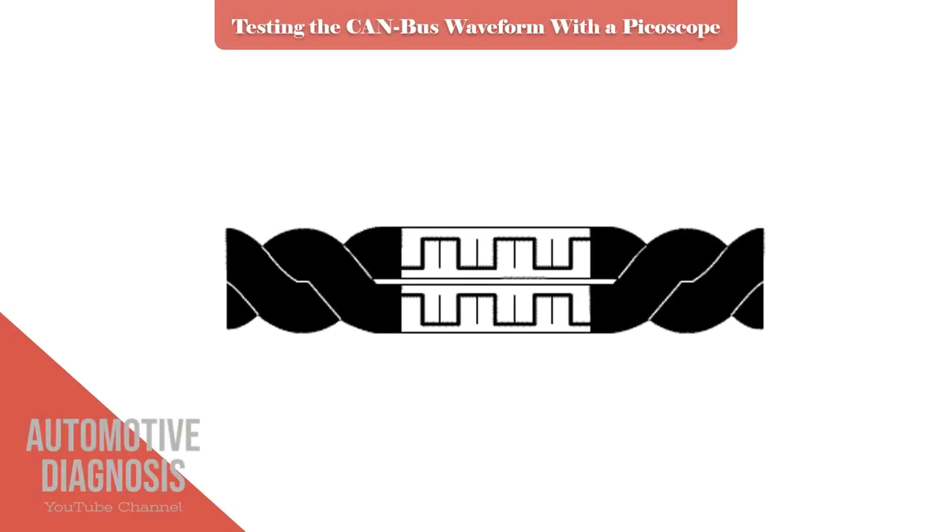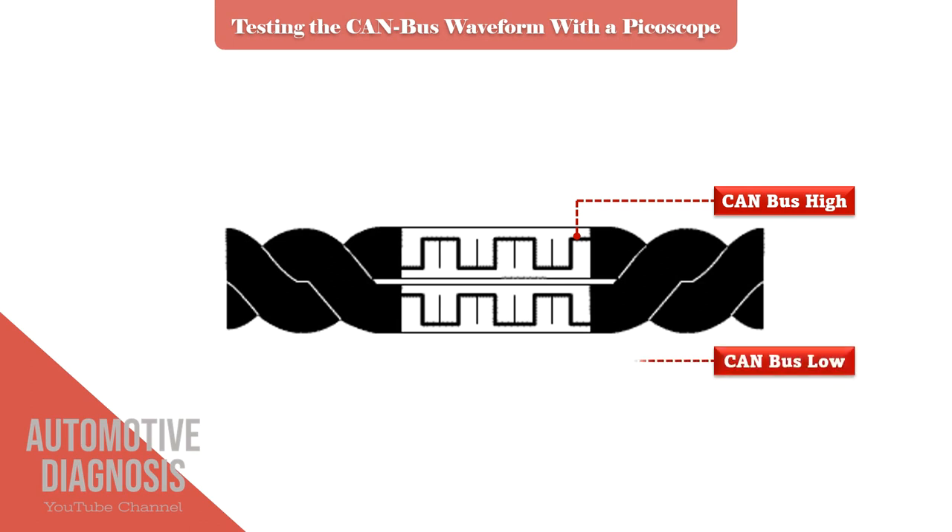As you know, there are two wires in the CANBUS: CAN-HIGH and CAN-LOW. Voltage in CAN-HIGH starts from 2.5V and goes up to 3.5V, while voltage in CAN-LOW starts from 2.5V and goes down to 1.5V. This voltage change happens very fast, so if you take the measurement with a multimeter you will read the average voltage, which is about 2.6V for CAN-HIGH and about 2.4V for CAN-LOW.